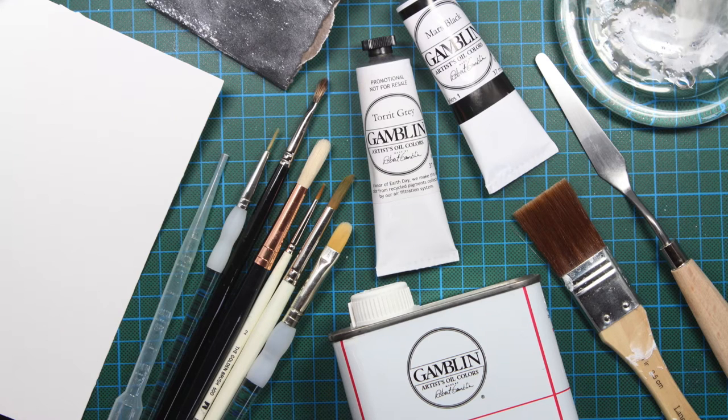Hello guys and welcome back to a new video! Today's video is going to be about oil painting, which is totally new for me. I have never used oil paints before, but I love the final result you can get by using oil paints, so I wanted to give it a try.